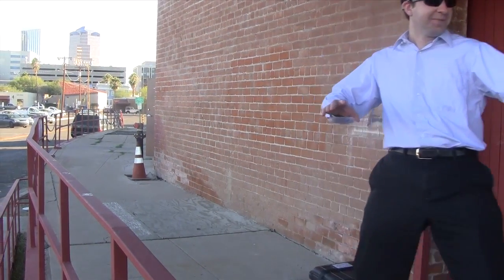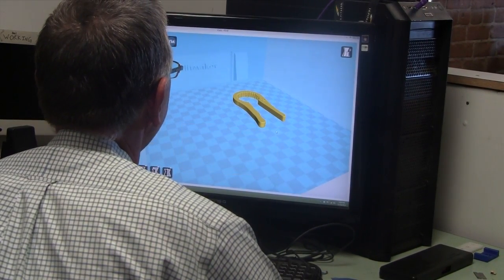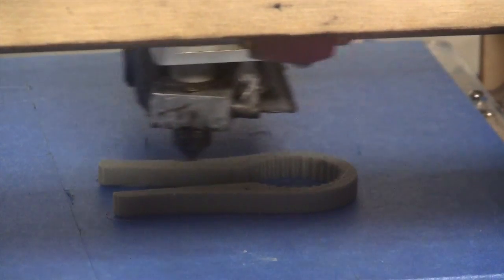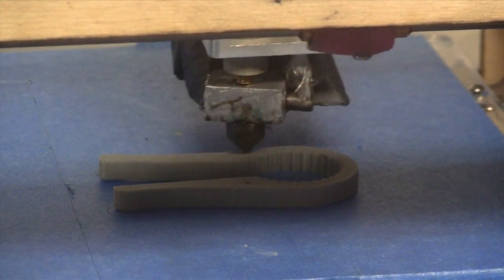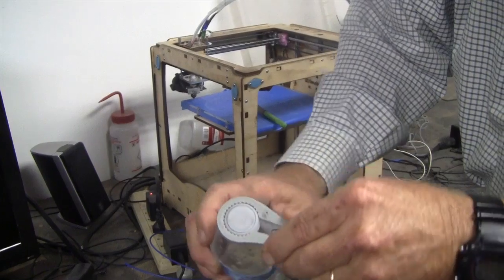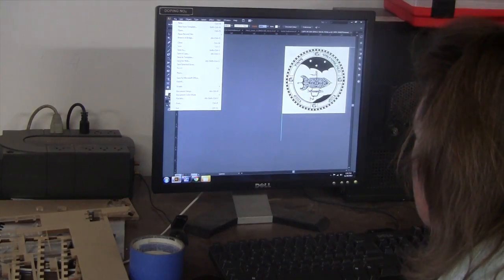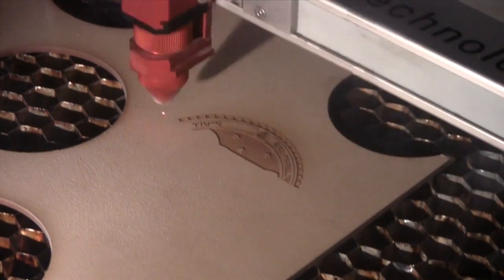We have people who come in with just very small ideas to get started. For example, one person came in and 3D designed a basic bottle opener in a CAD program, printed it out on the 3D printer — and that was his little project. He wants to come back and do more.